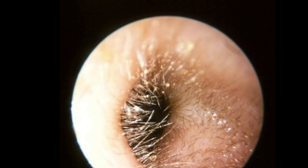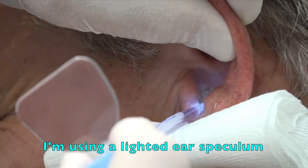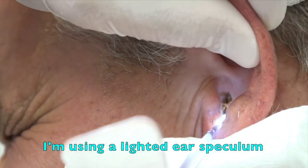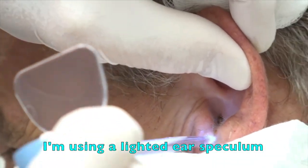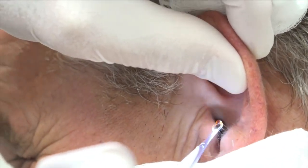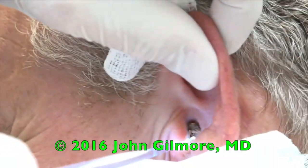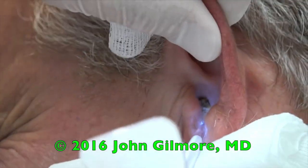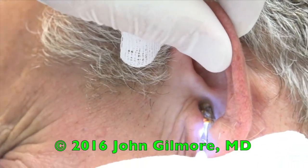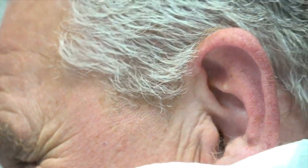Thanks for letting us — you're okay with a video of your procedure for our friends, right? Sure. Did that hurt any? Well, I can feel it. Can you hear that popping? Got a little piece right there. You've got a big chunk coming out right here, my friend — looks like a monstrous collection of cerumen right there.